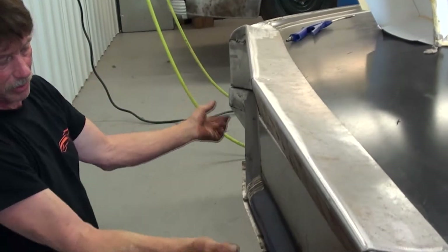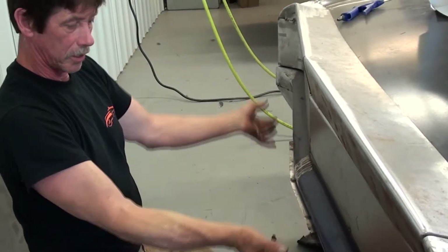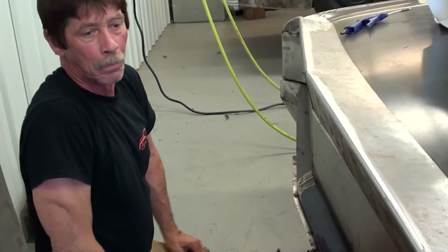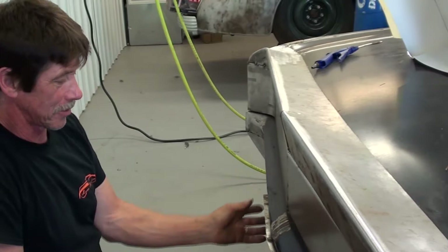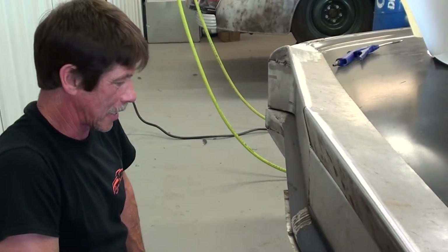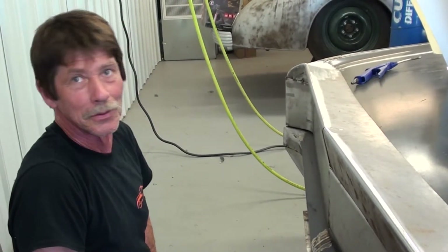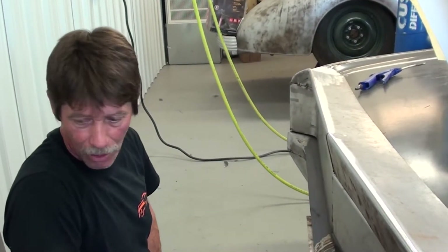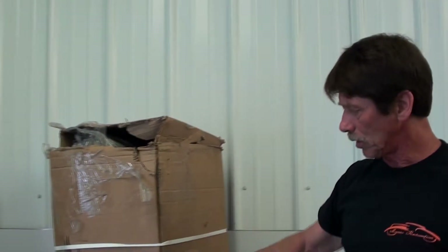The three-inch exhaust will run down alongside the tank and come into this plenum I made for the rear exit — it'll bullhorn in like this. It's going to be really neat, and I think it's going to sound a little raspy. It's all polished stainless exhaust — in fact, those are the pipes right here and we've got to build it all. That's pretty cool.